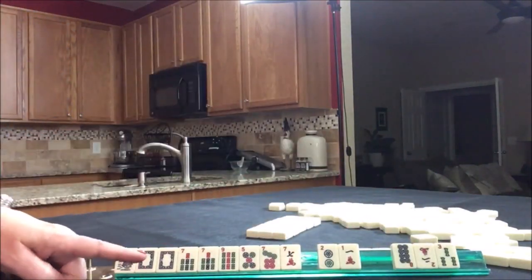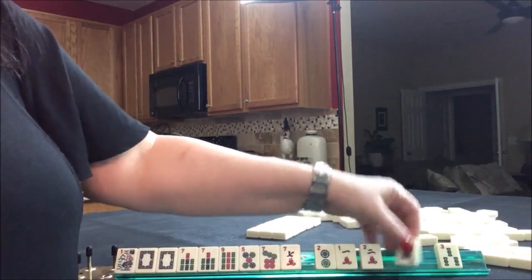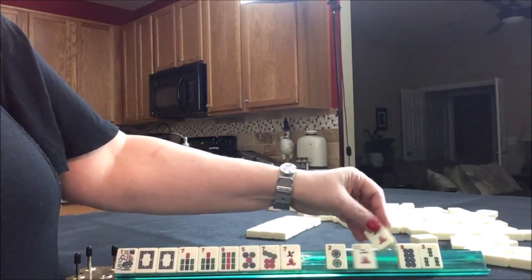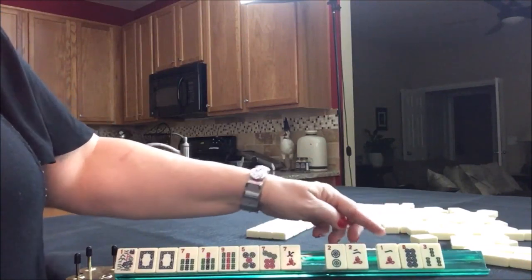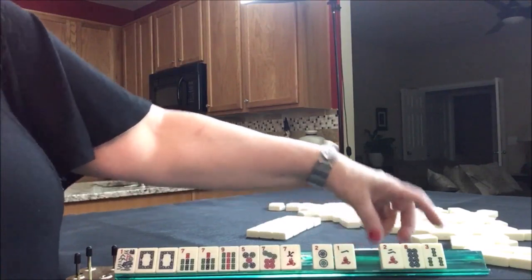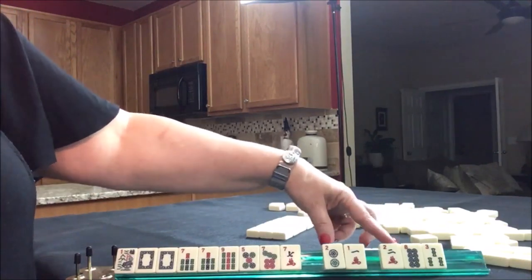So we picked up an 8, a 2, and a 3. I think that we could probably pass one of each suit — a 1, 8, 3, 2, 8, 3 combination. Let's do that so we're not stuck with like numbers in the next pass.